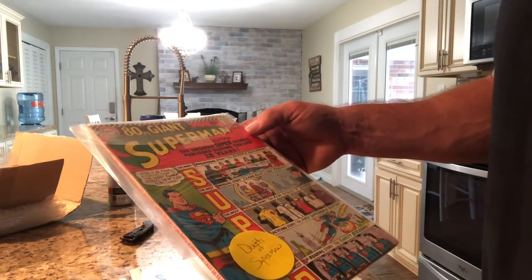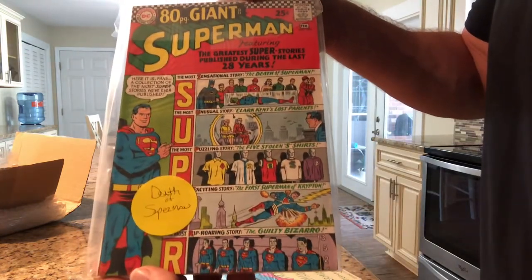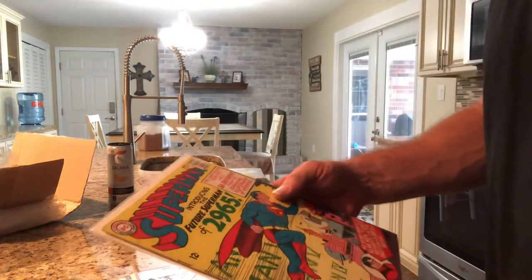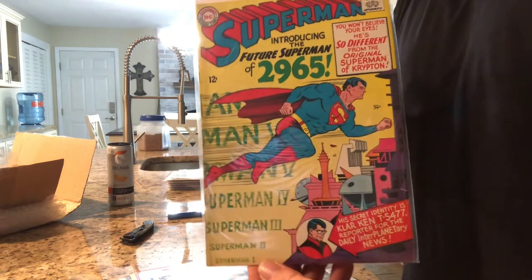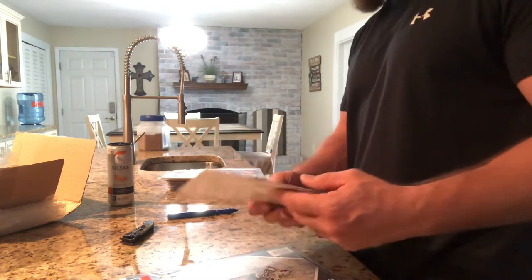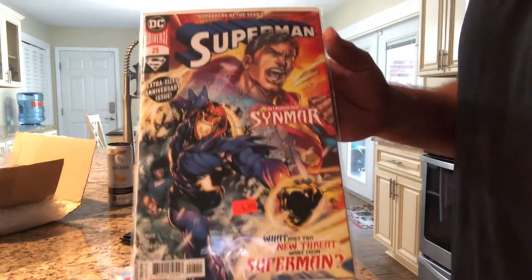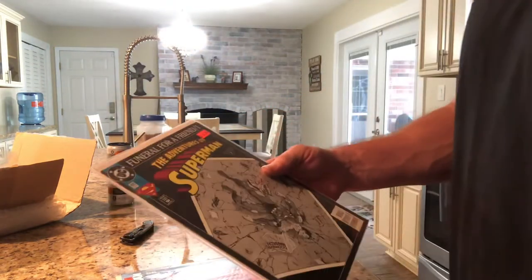Giant Superman number 193 — Death of Superman. Superman number 181 — that is nice. Introducing the future Superman of 2965. Looks like we got a little Superman run going on here. Superman number 25. Look at the Adventures of Superman — Funeral for a Friend.